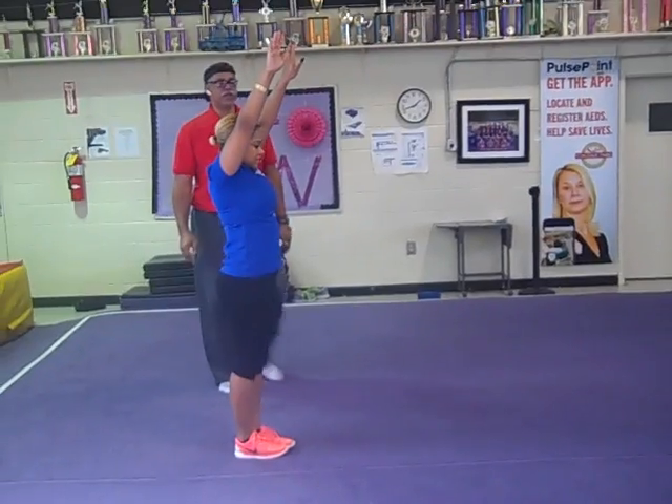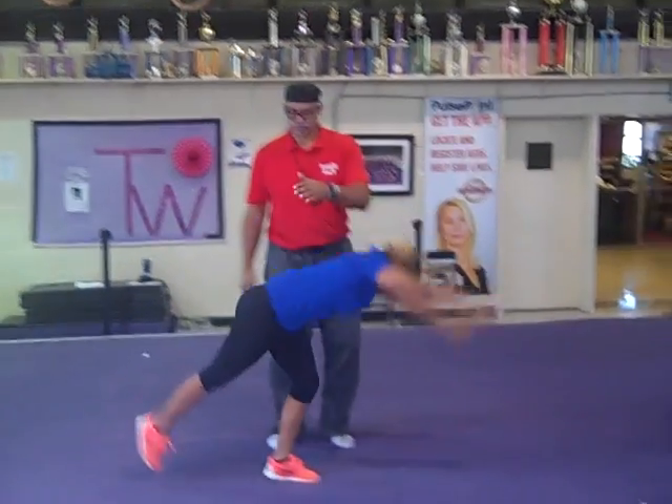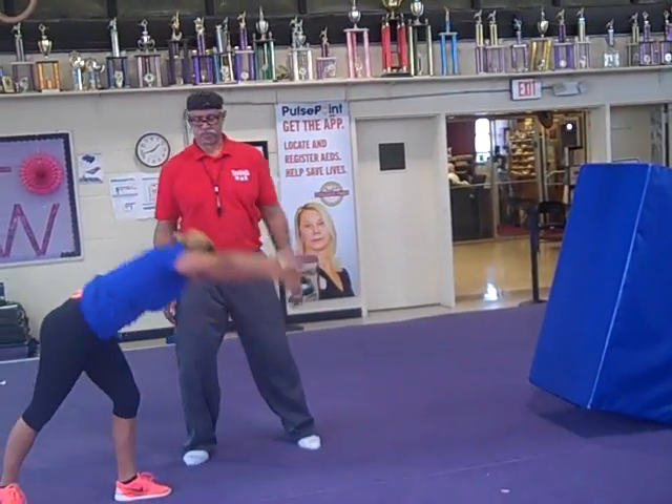All right, so feet are together. All right, lunge. And kick up. Good. All right, and down.